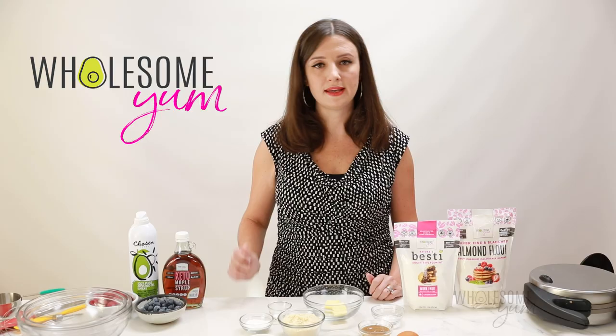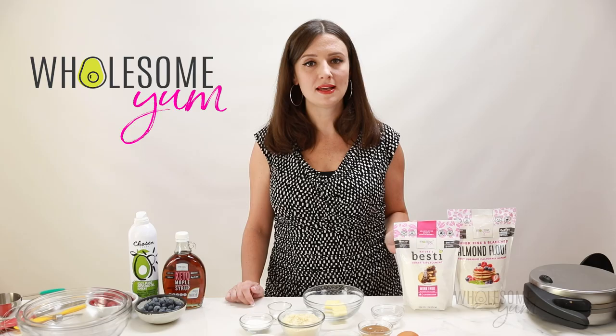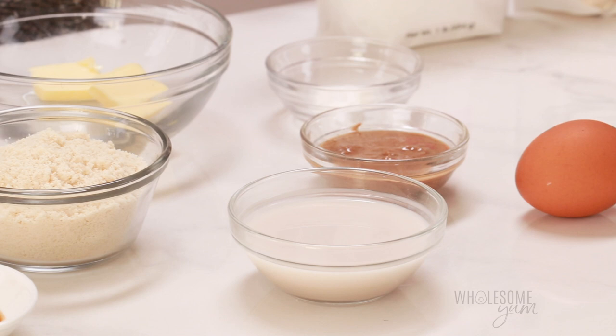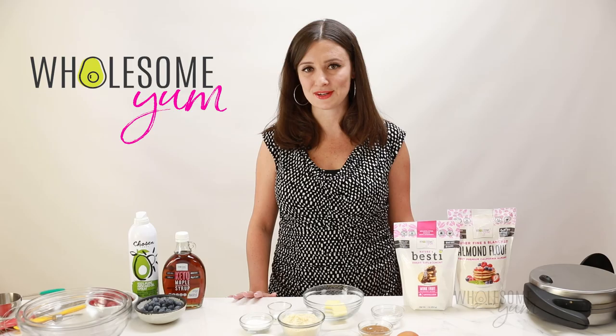We add just a little bit of sweetener — a little bit of Bestie. This is what I use in all my sweet recipes because it tastes just like sugar. I'll link both down below for you; they're available on my website or on Amazon. But other than that, these keto waffles use super basic ingredients you can get at any grocery store. Let's do this.